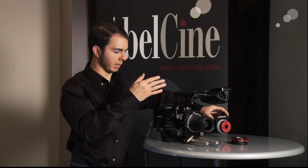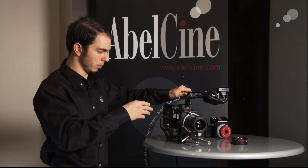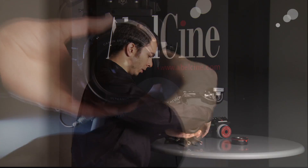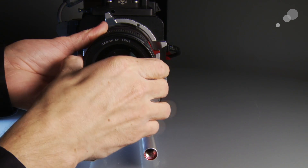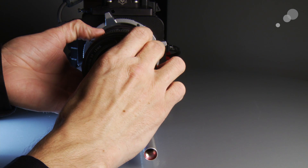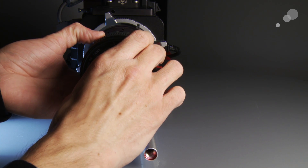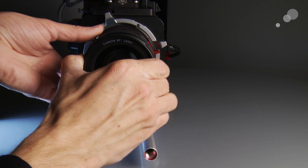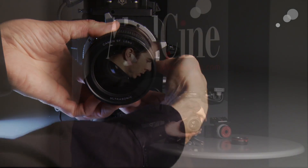One thing to note about this adapter particularly is the way it mounts. I'll show you the mount procedure here. First we'll unmount it — grab the lock ring, rotate it counterclockwise until it stops, then rotate the lens counterclockwise and we're out. To mount it back, line up the dots, rotate the lens clockwise until it stops, then rotate the ring clockwise — very similar to a PL mount.